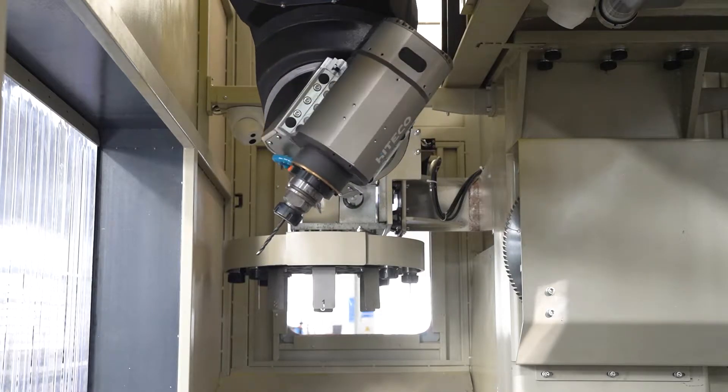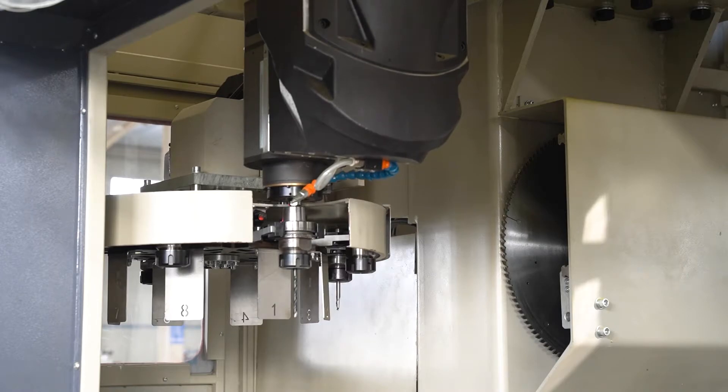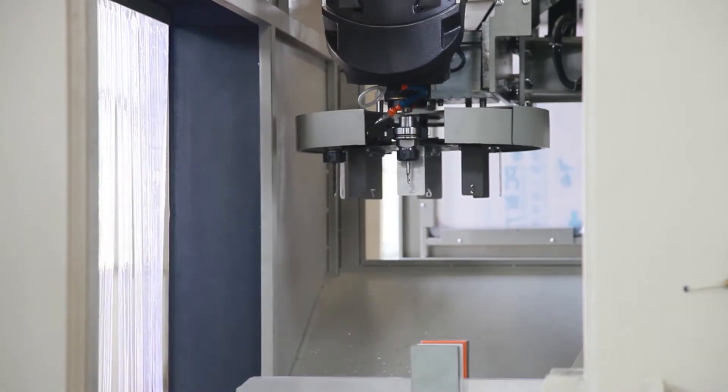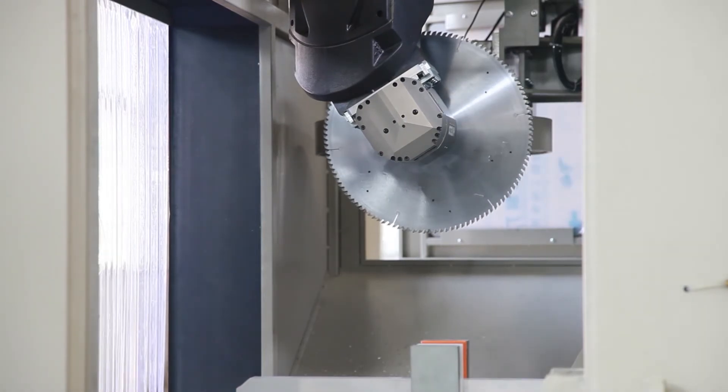Adapts Italian high-torque electrical spindle with max RPM 18,000. B-axis can process approximately 185 degrees. A-tools plus one sub-blade automatic tool changer, ATC.